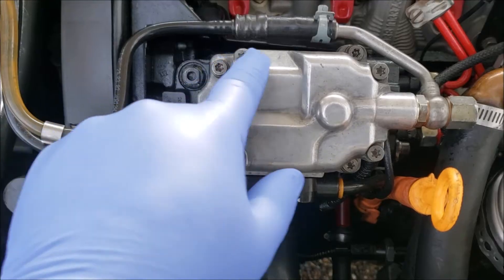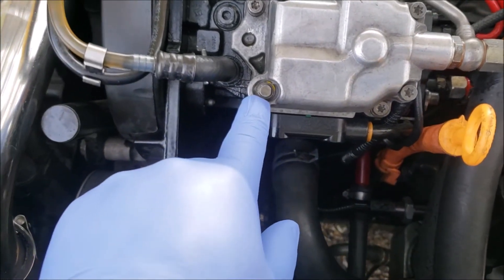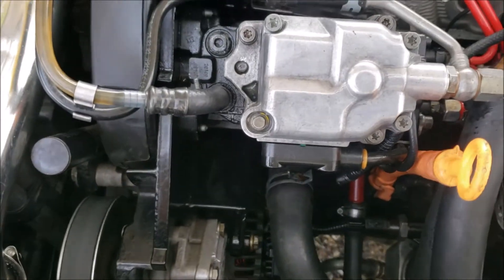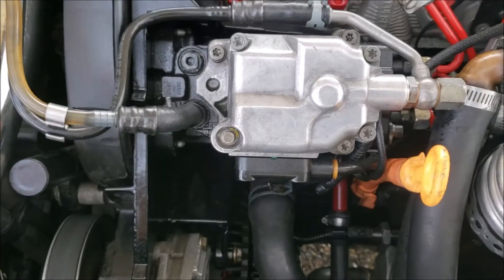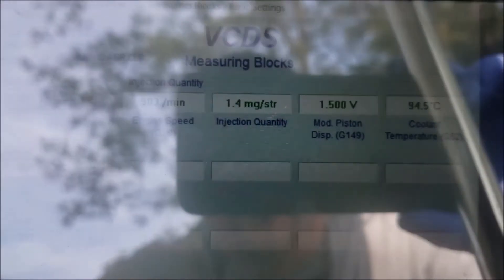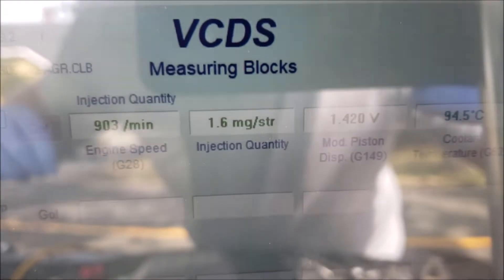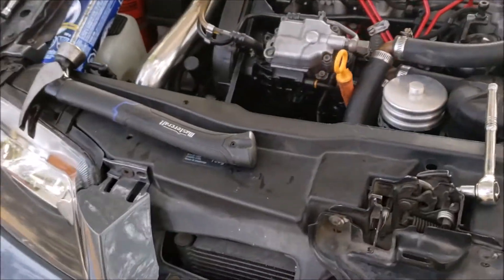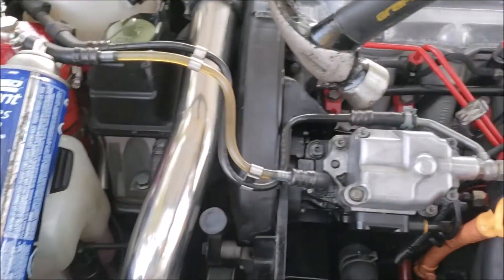As you see here, just undo these top four bolts. This one here is a specialty — looks like this. I got this from Kerma TDI. As you can see, my injection quantity is a bit low. I like that to sit around three, which gives me proper adjustment if I need to.